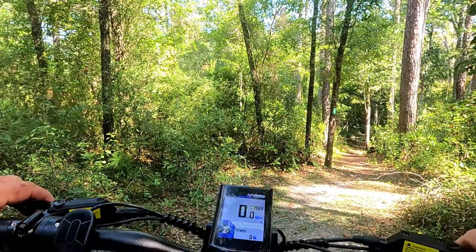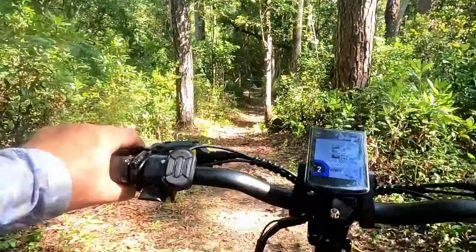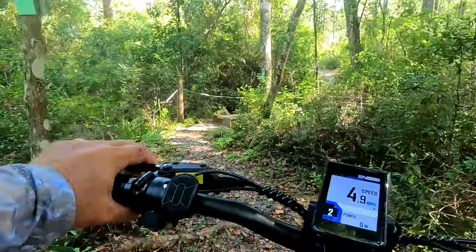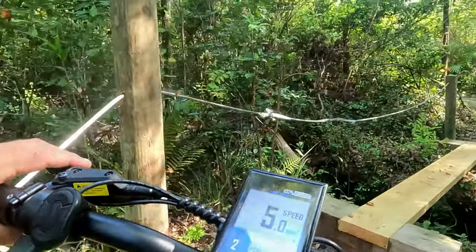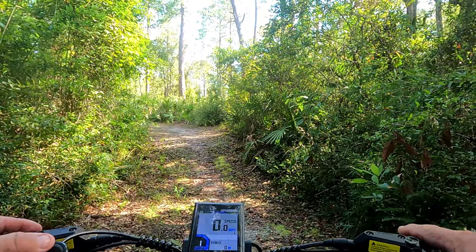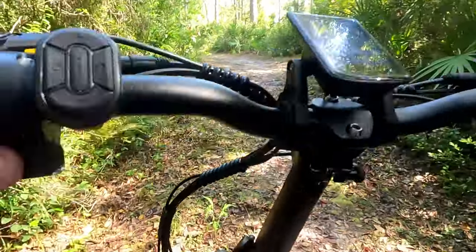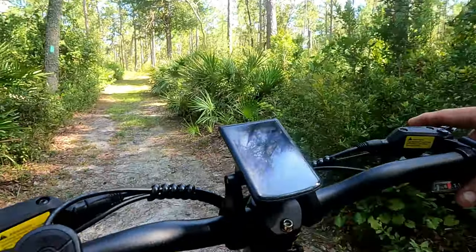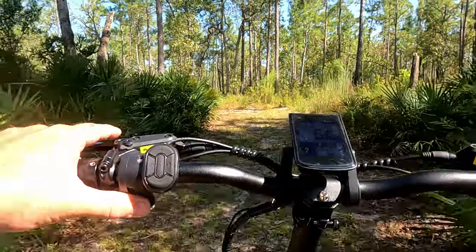This is a pretty steep downhill section — I'm going to go ahead and test the brakes. I'm not going to need any pedals here, just the levers. There are some large roots and a stream we're going to cross. Okay, we made it over the stream and now we've got a pretty good uphill. Let's see how it does. I wish I had it in a lower gear right now, but it wasn't too bad.